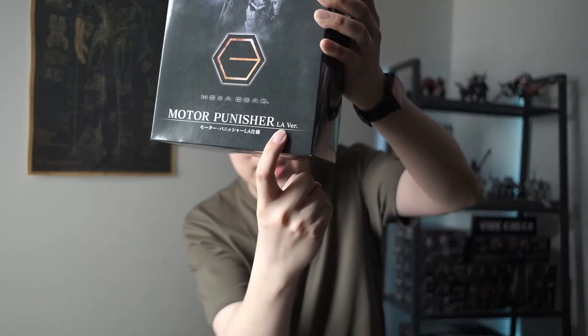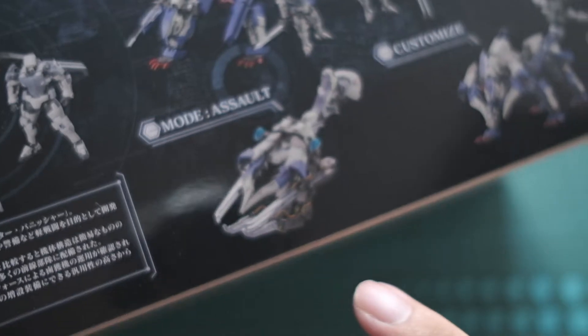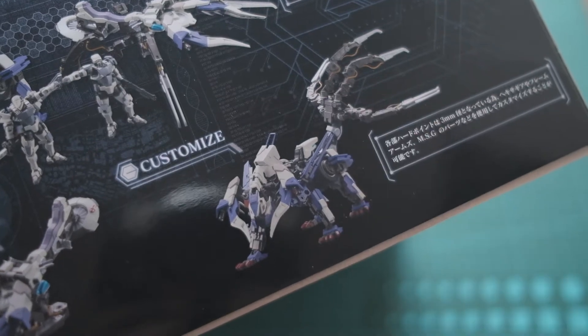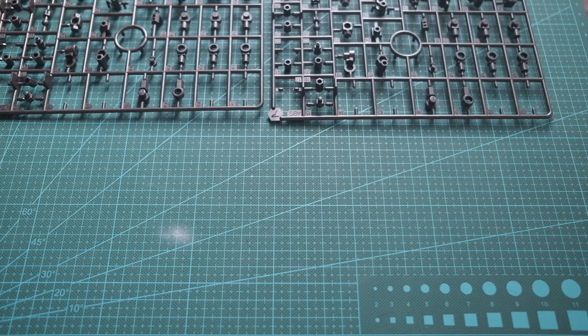Super excited to do a review video for you guys, especially for those of you who are kind of new and not too familiar with Hexagear, so I hope you find this video helpful. First thing first — the LA version right here doesn't mean Los Angeles, it's actually the Liberty Alliance, just so you know. It comes in the Zotex mode as well as the assault mode, and you can use it to customize on a Rainblade Impulse.